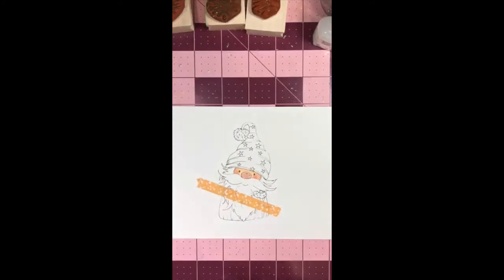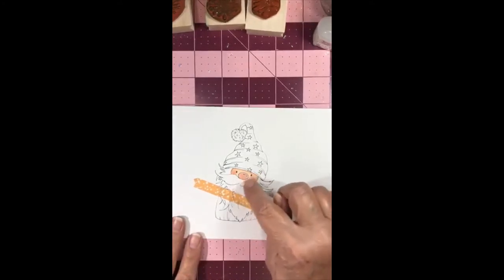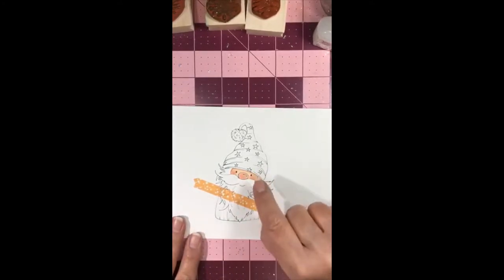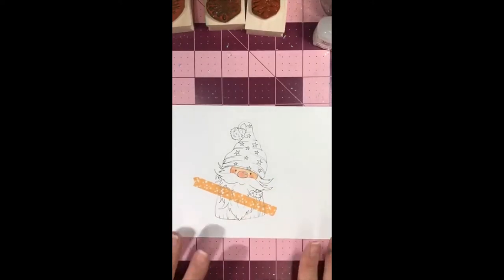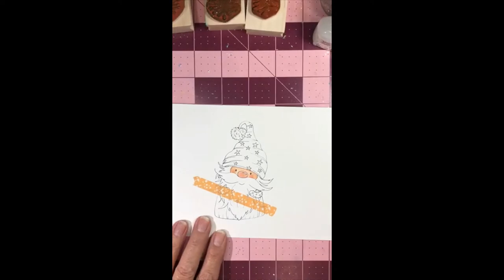There we go, already coming to life. When I get done I'll use a gel pen on his nose as a highlight and right in his eyes. I like to use a white gel pen.